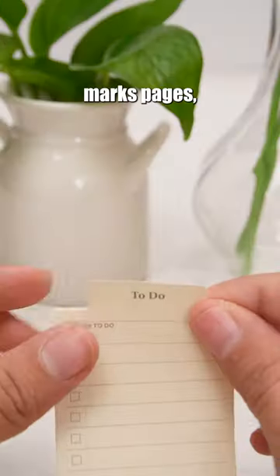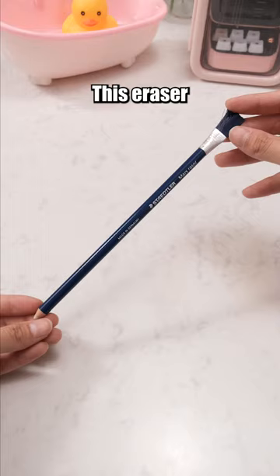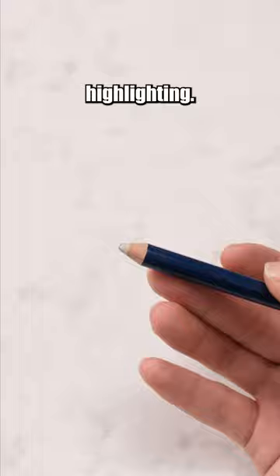This bookmark not only marks pages, but can also be used as a memo. This colorful lead has seven colors and won't break easily because it has nano diamonds in it. This eraser is the go-to choice for highlighting. The brush at the top is designed to clean away eraser shavings.